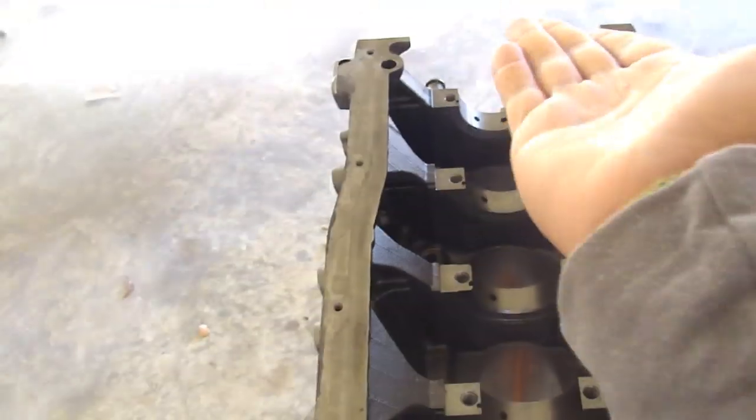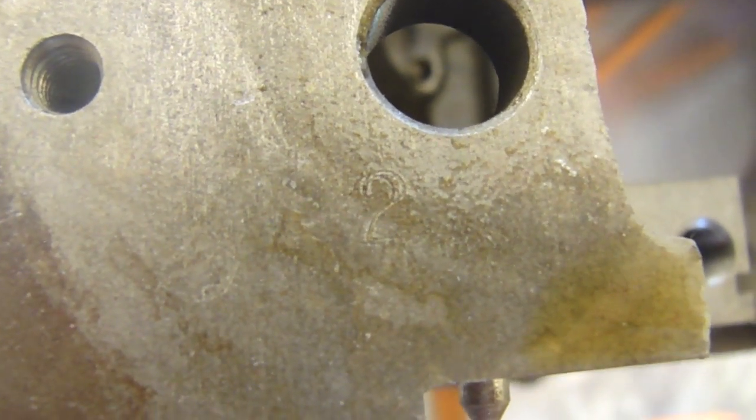First we're going to look at the block. This is the back of the block, that is the front. These are your main journals — this is where your crank sits and obviously you need bearings for these. The way we find out what size bearings we need is you go on the left side from the back, where your oil pan would go, and you look really closely next to each journal. Here's my back journal — I look around and I see a number stamped into the block. You can see that number two stamped there, so this journal is a number two. We do that for each journal.